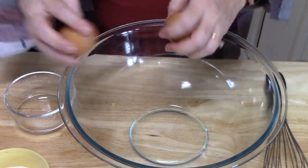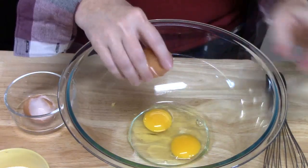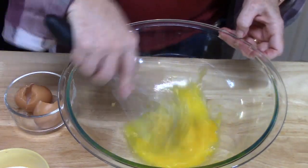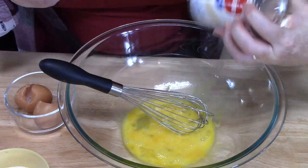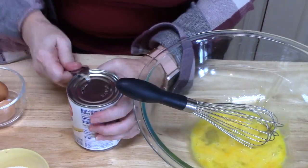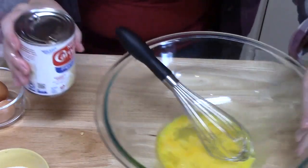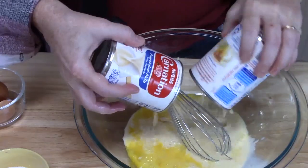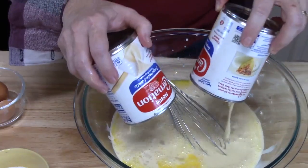In my large bowl, I'm going to take two eggs, crack them, and put them in. I'm going to go ahead and just whisk this up lightly, just to break up the yolks and get a mix on it. Then I'm going to take my two cans of Carnation Evaporated Milk, open them, and put both cans in with the eggs.